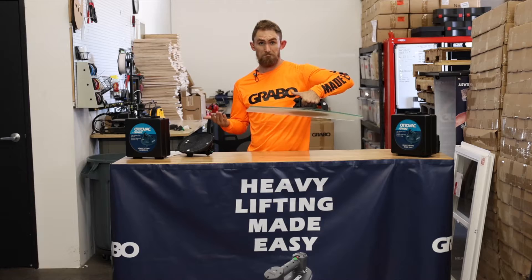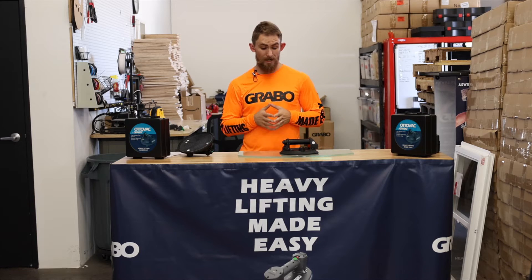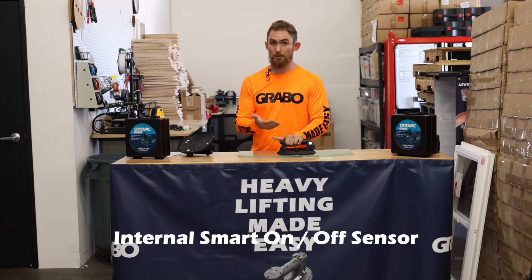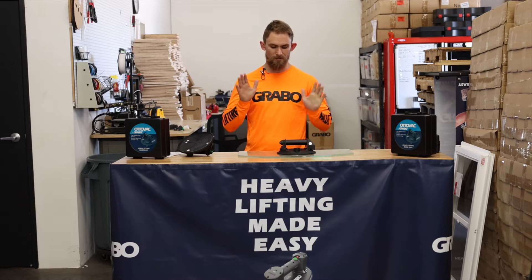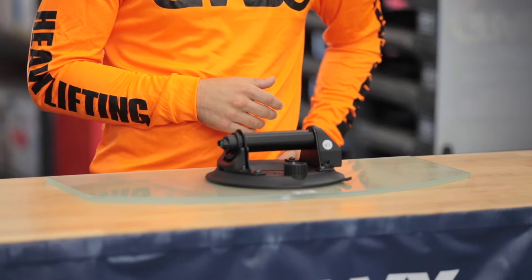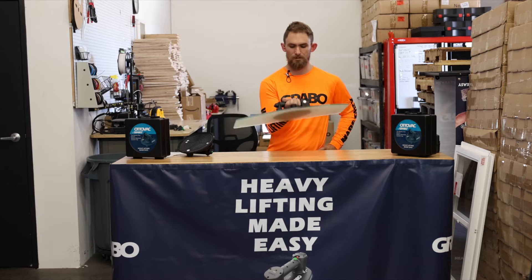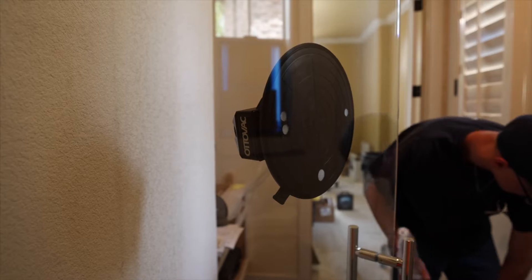That's it — easy. Now, I want to show you the coolest feature about this: it's got a smart sensor built right into it. What this means is if I put the pressure on it, there's going to be a reader on it so there's not too much pressure. I'll give it some time. And that's it — still holding good pressure. It turned off automatically, so you're not going to get any popped glass from too much suction power.